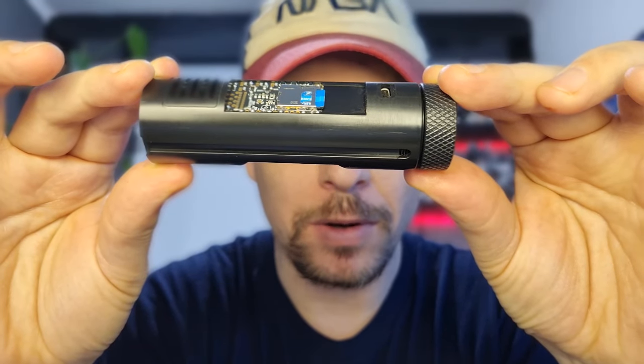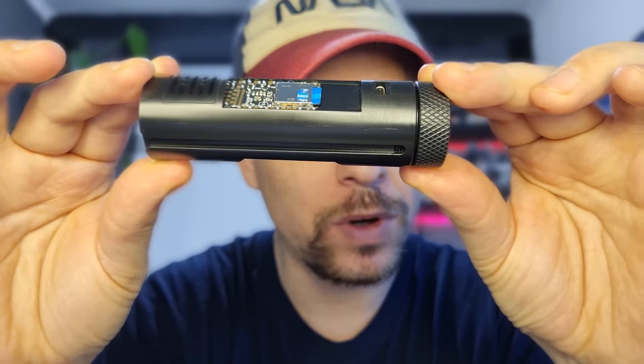This is the new Saber Trio Powercore, and it will change your view on Saber Trio sabers.